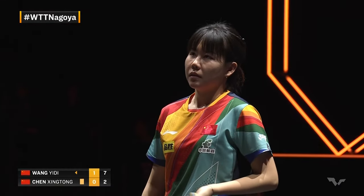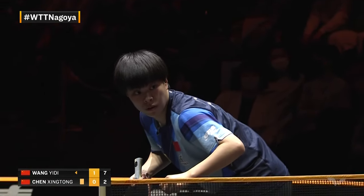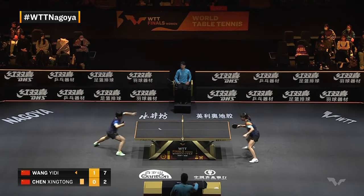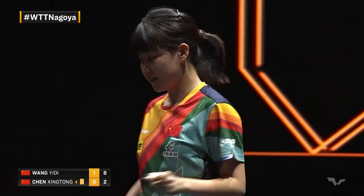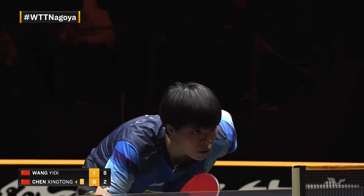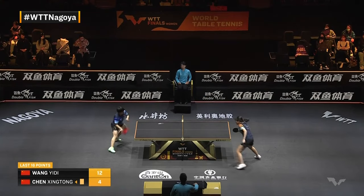Seven-two-three. A yellow card means warning — if you get another yellow card, it's presented with a red, which means one point to your opponent. That could determine the game or the match. Two-eight — it is a runaway train right now, Wang Yidi. We've seen some big comebacks before — twelve of the last sixteen. Keeps chugging away. Two-nine. Toot toot — all aboard the Wang Yidi train.